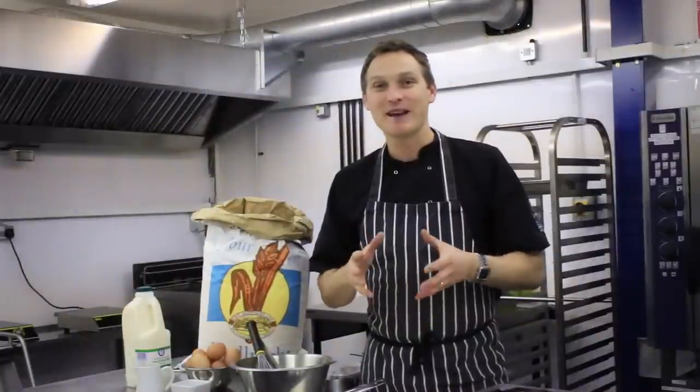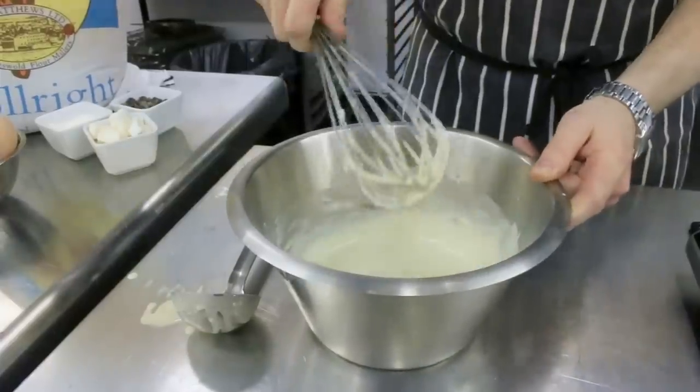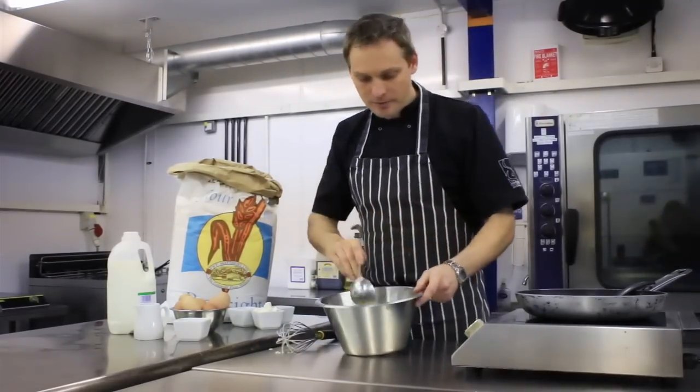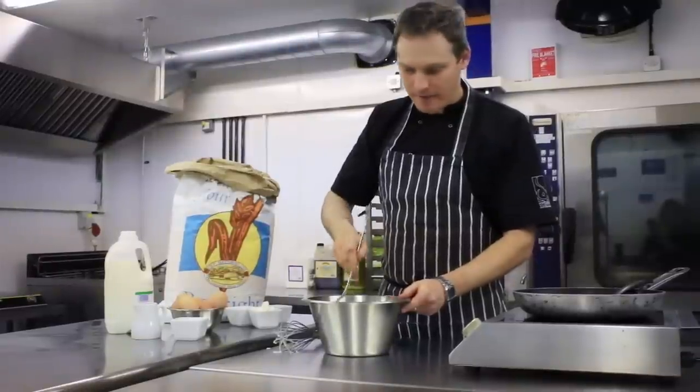Today I've got a really quick and simple recipe for pancakes. This is great ahead of Shrove Tuesday. What you're going to end up with is a smooth, runny batter, a little bit like that.